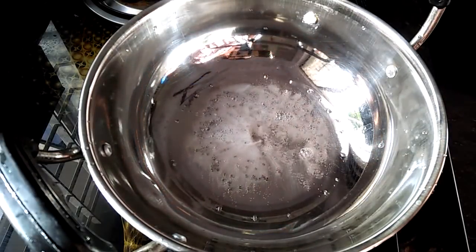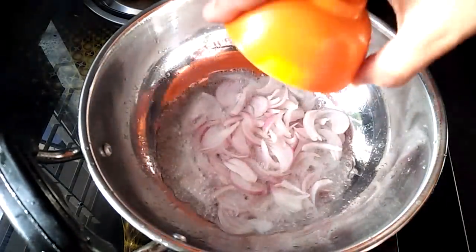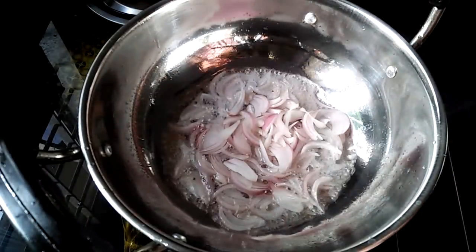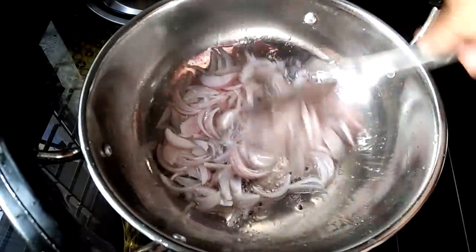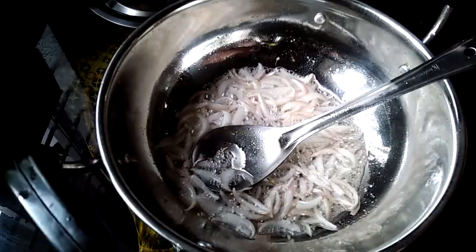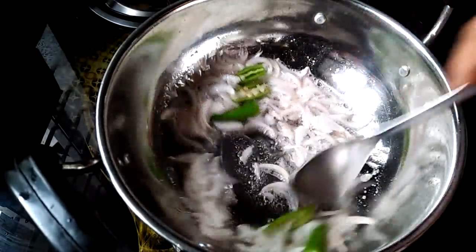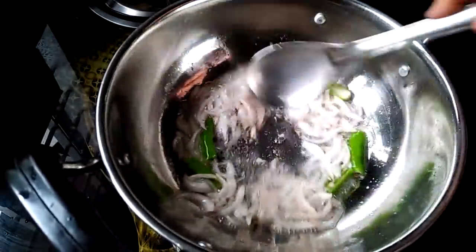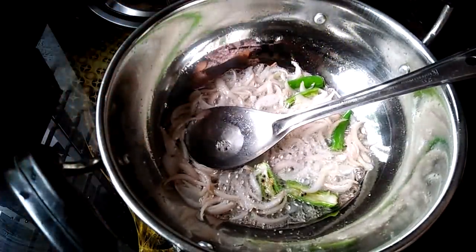Put the sugar in our pan. Put the eggs in the pan.